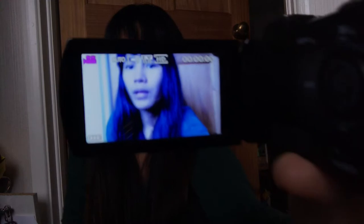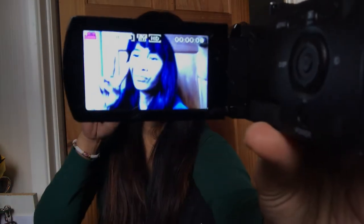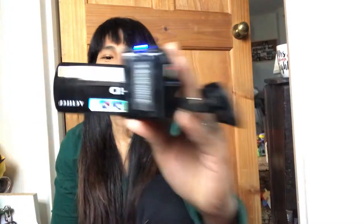Look at that — it's beautiful! See how clear it is? Let me bring it closer so you can see. There you go — it's 1080p. You just need to buy a memory card, of course they don't include that for free, but it looks great, right? You can rotate it for vlogging — it can turn around like this.